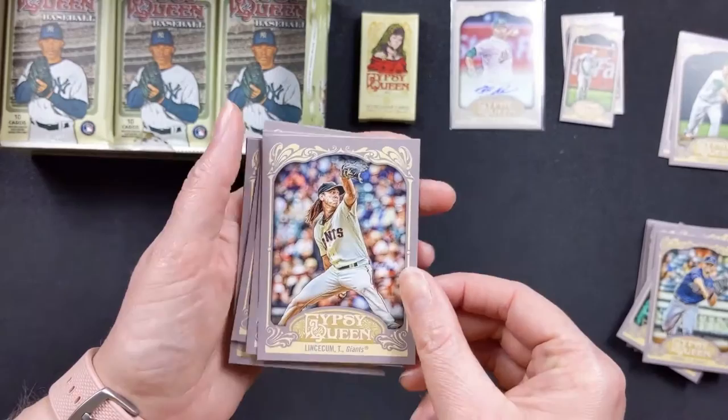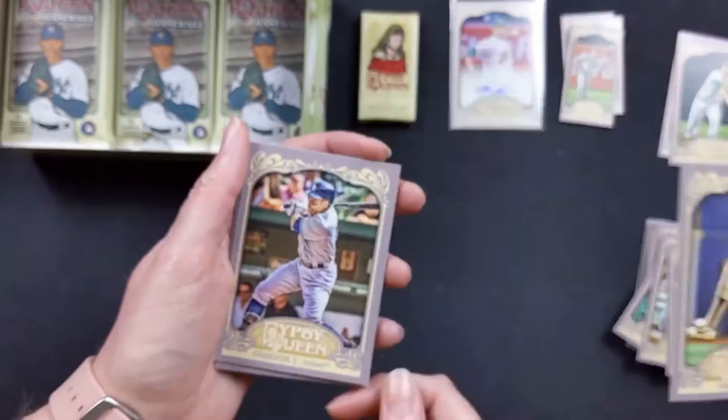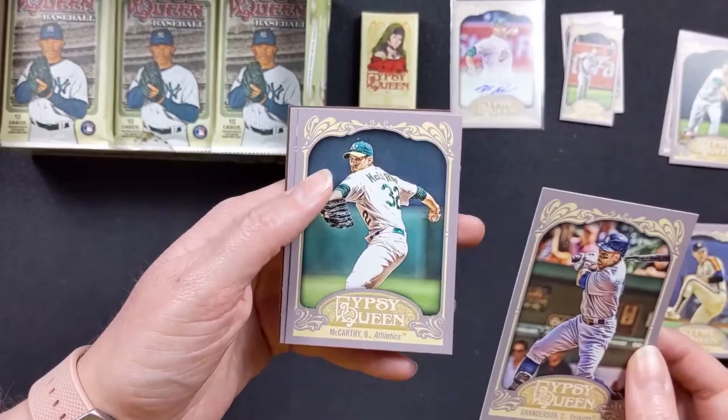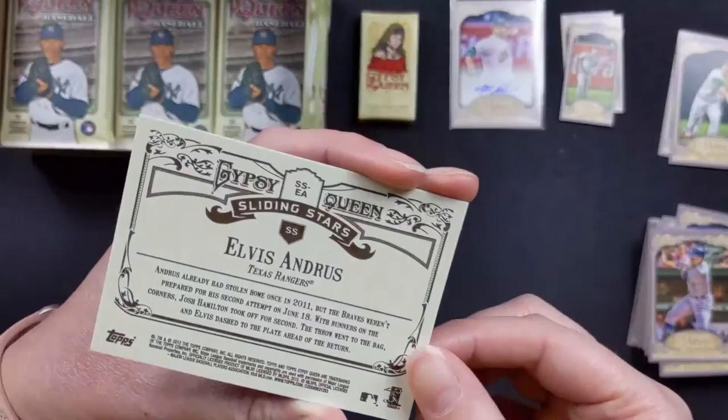Tim Lincecum with the Giants. Nolan Ryan — that's just them mixing in older players, they didn't do short prints yet in 2012. Curtis Granderson — the Grandy Man — with the Yankees. Brandon McCarthy with the Athletics. David Robertson with the Yankees. And then a Sliding Stars card of Elvis Andrus with the Rangers. Wow, there's a lot of cards in these, this is really neat.